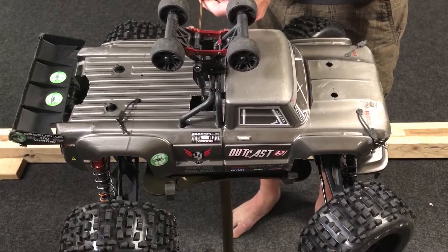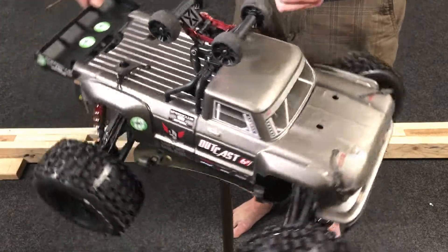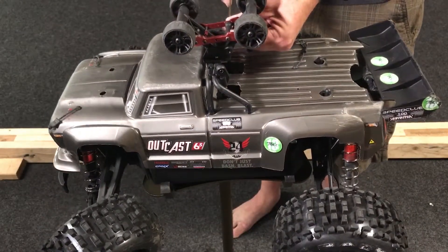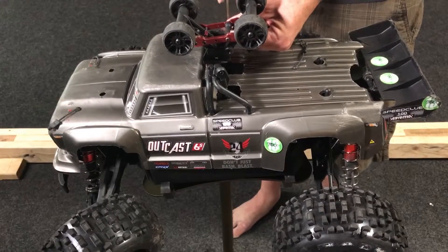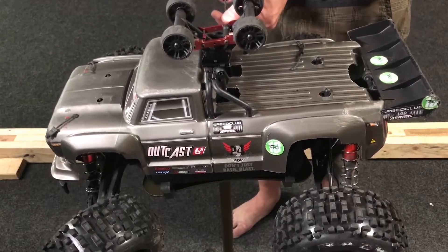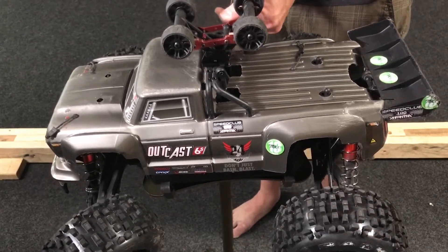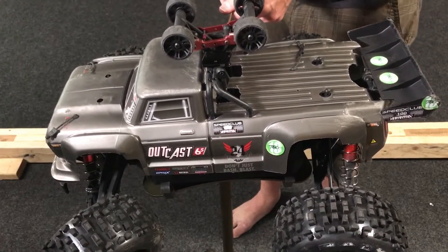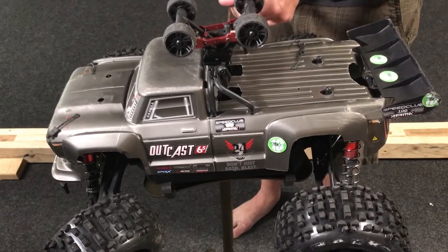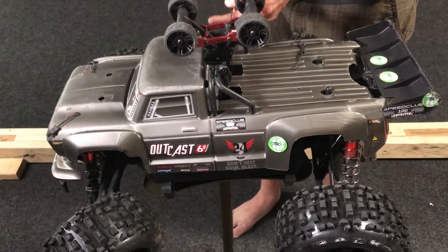Now this Outcast is a tire ripper. I've ripped a pair of the stock ones — the Deboots backclips — after three bashing sessions. I ripped those too. These are Deboots backclips. I triple glued them on top of the factory ones.